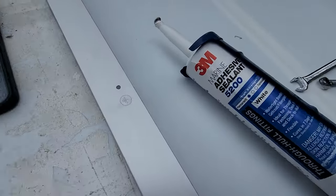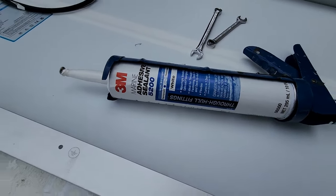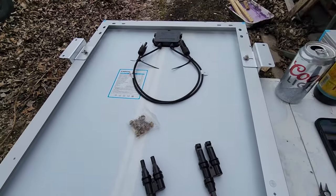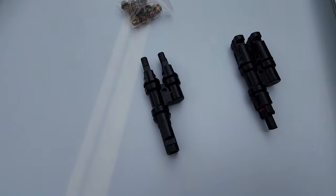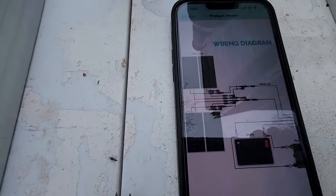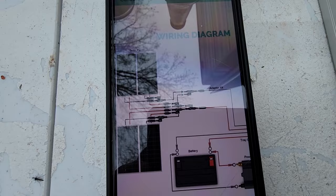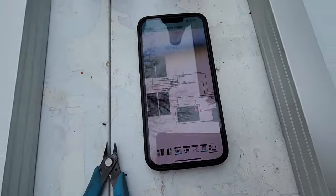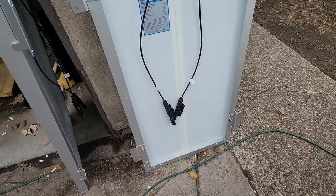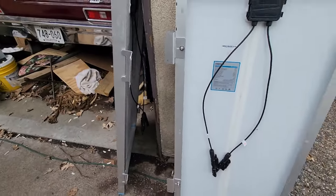We're going to use some 3M marine adhesive sealant 5200 because this is the best stuff on the market — you might want to buy it on eBay to get a better price though. Last but not least, we have to worry about wiring it. This system comes with doubling-up connectors, two into one, two into one. What they want you to do is put two together, two together, and then put the two strings together and run them down to the charge controller. There are the wires we run them down with, and we've already got the connectors on two of these modules ready to go up.